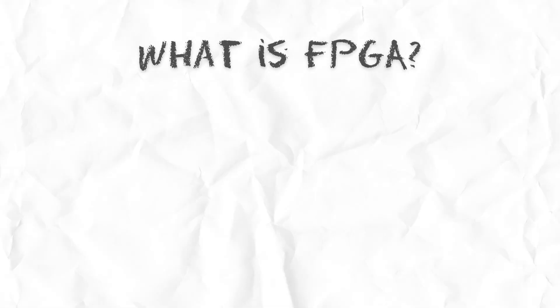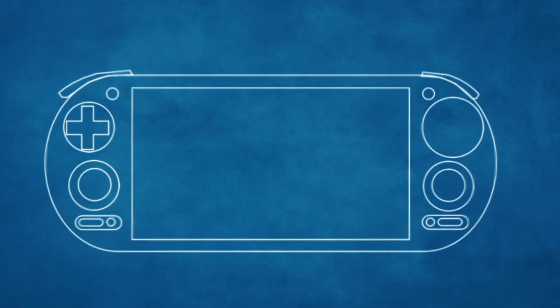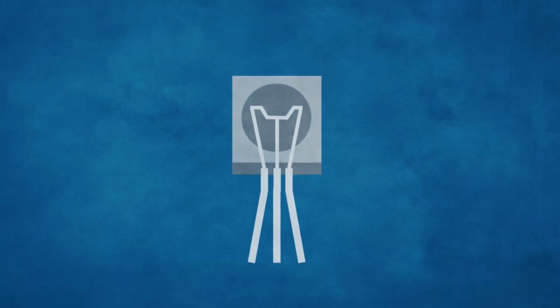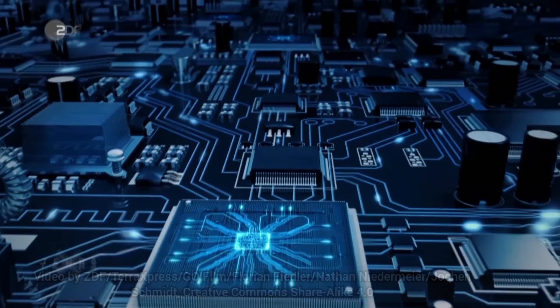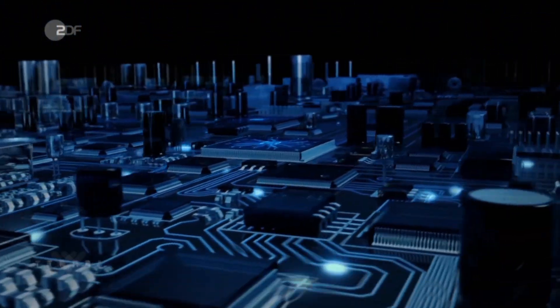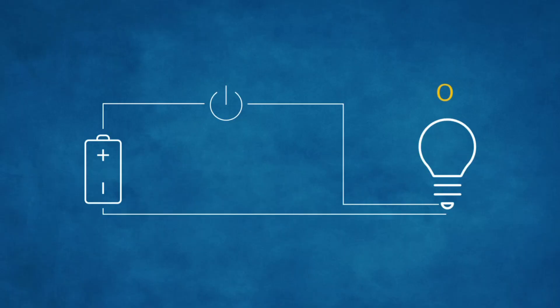To explain FPGA, first let's see what's going on inside of a regular emulation-based device. For that, we're going way down to the transistor level. All computing going on in your computer is literally just electricity getting turned on and off, like a switch. When the switch is off, the value is zero. And when the switch is on, the value is one. This is what allows us to count in binary.